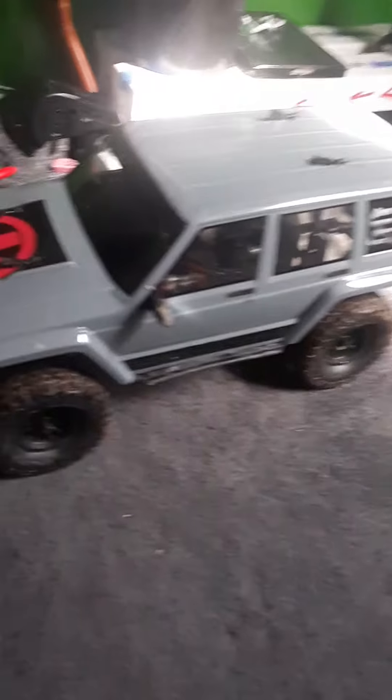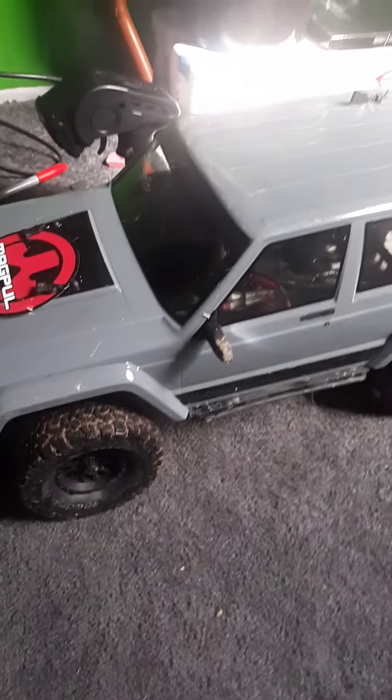I showed you guys last night. Time to look at the inside of it.